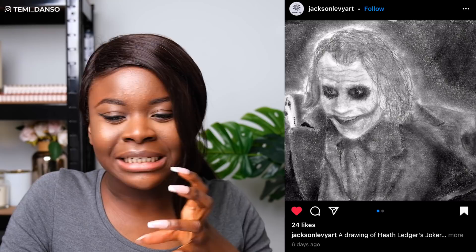The first one we've got is from Jackson Levy Art and we have the Joker. This is really nice. I think you've done a good job of capturing the likeness — you can instantly tell it's him. Your proportions are really nice and good job with your values around the eyes. You've got really dark points so you're not scared to go deep with your shadows around the eyes, so well done for that.